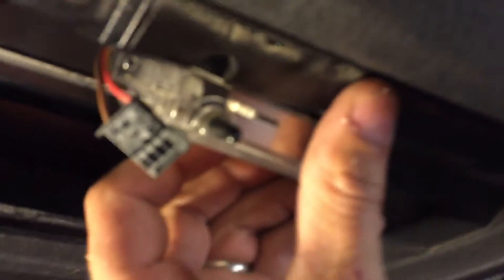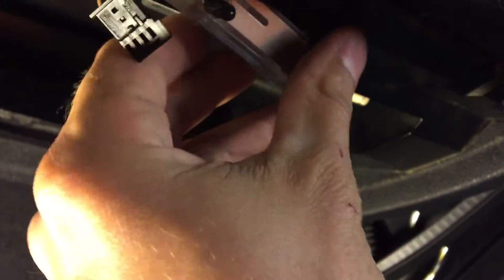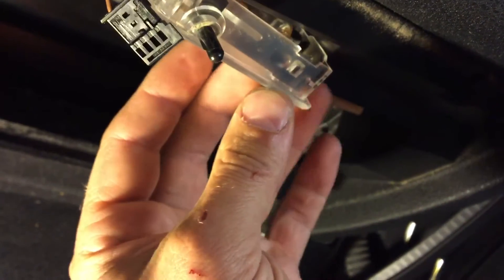Then there's the light underneath here which illuminates the glove box. There's the plug, so you just go right around this side of it.